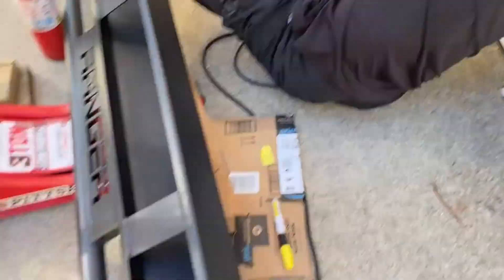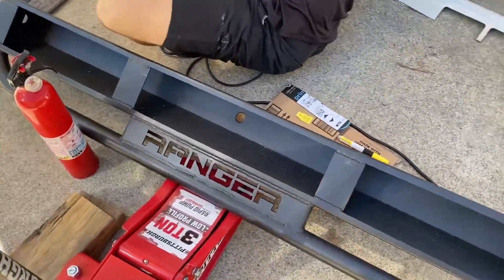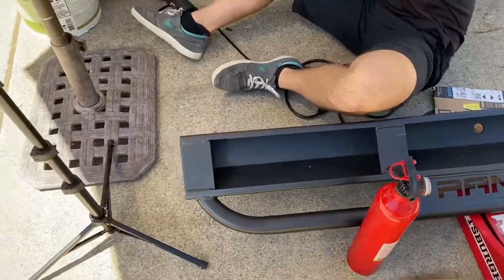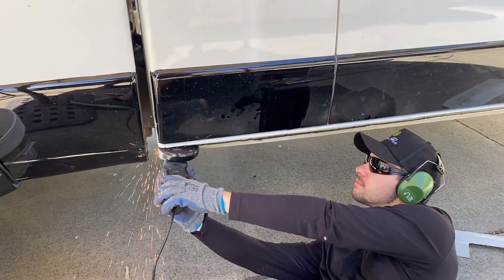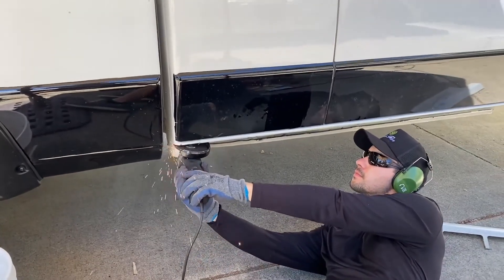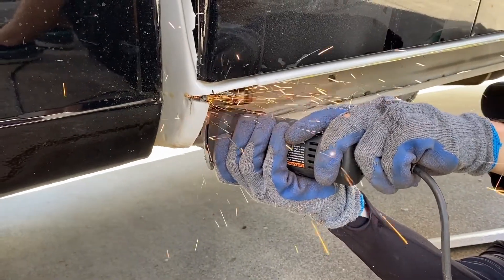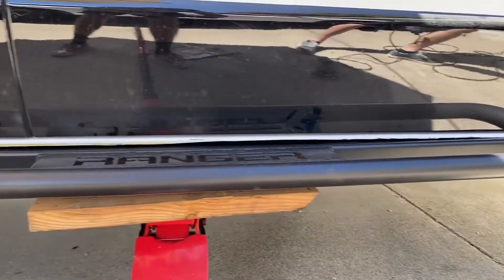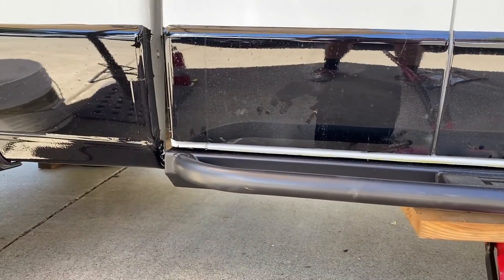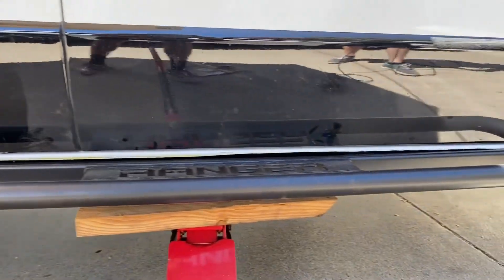Just have a little bit back there that we need to get off, then we'll mount this up and see how it fits. Got it mocked up. We're gonna clean some of it up, make sure it fits a little better, and then tack it.